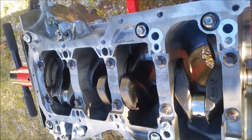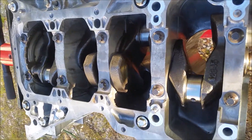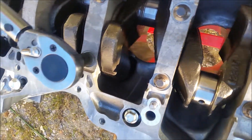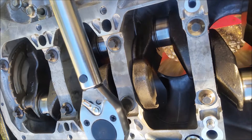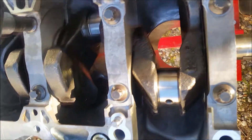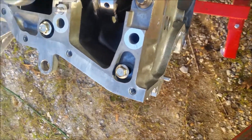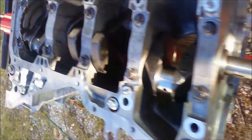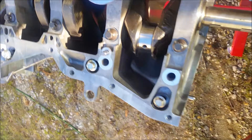The torque spec is 27 to 31 pounds, so I've got it set for about 28 right now. We're going to go around in the proper sequence and tighten them up — we'll go around a little more than once, maybe five pounds on them or so.